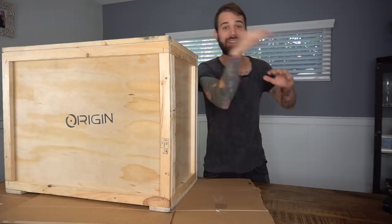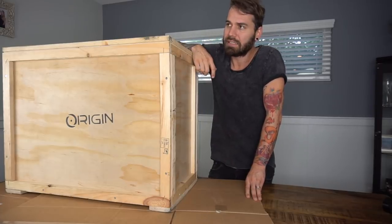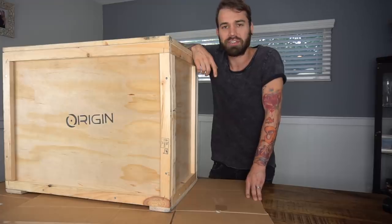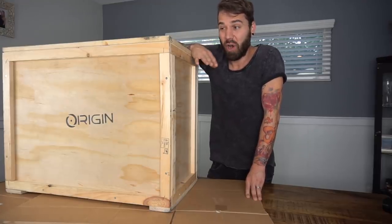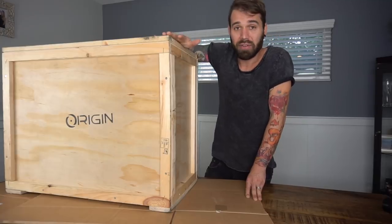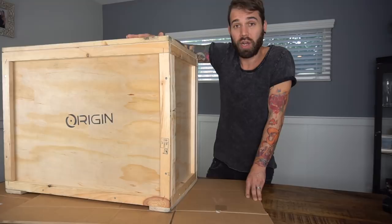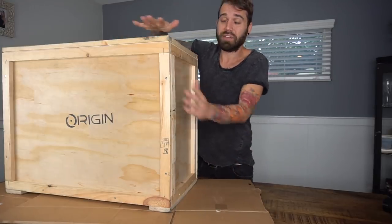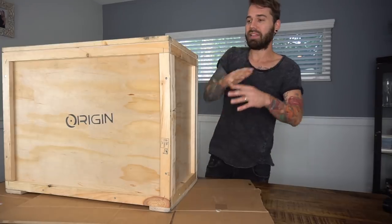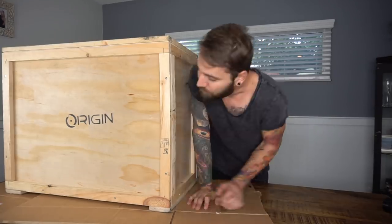Why did they send it? Well, if you guys remember, the last few months I started doing 'Charles Has No Game' on the Charles Trippy channel and the quality wasn't very good at all. Origin PC found out — you guys told them — and one of the people who watched those videos actually works for them. They wanted to do this partnership to help make the games better.